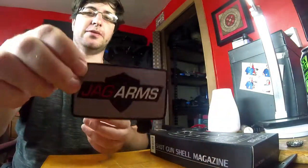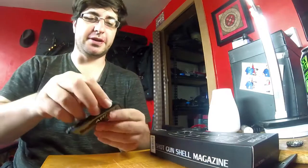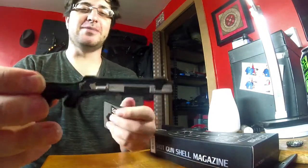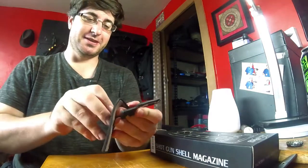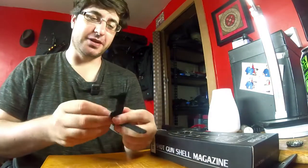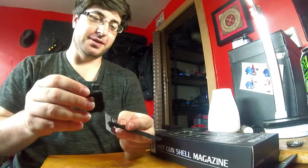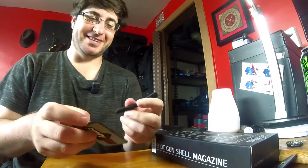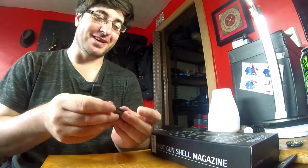I'm super happy — it came with a little badge from Jag, and also really detailed patch models of the shotguns, which I am such a sucker for. I kind of hope there's one for each model. It doesn't have anything to do with the review, but I just love stuff like that.